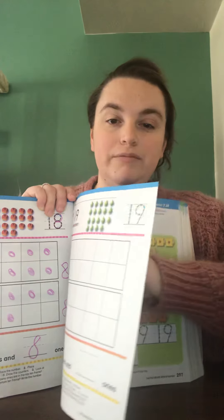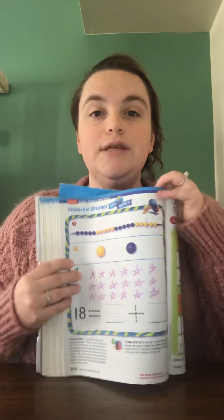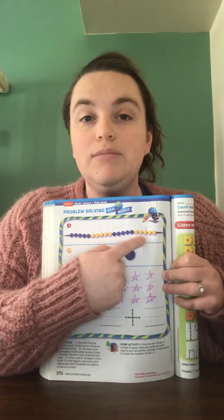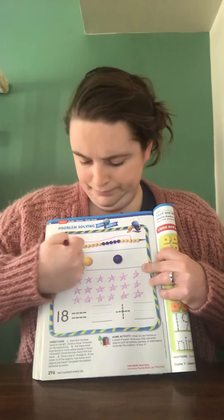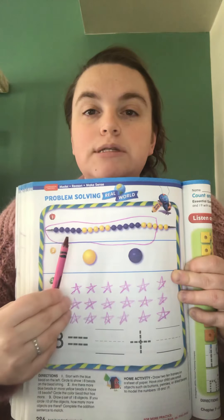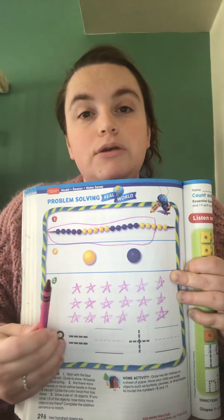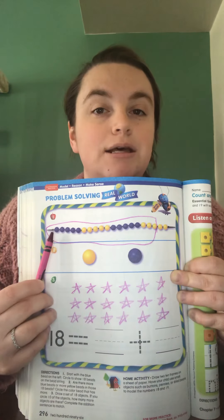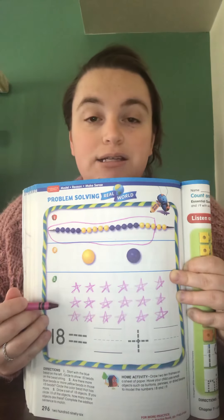When we go to the last page in our workbook for today, page 296, we have these beads. You're going to start with the first blue bead and count 18. You can make a little mark if it helps you. The book asks you to circle what you have counted — circle 18 beads. Then ask yourself: do you see more blue beads or more yellow beads? Whatever color you see more of, circle it. Make sure you're starting at the first blue bead.